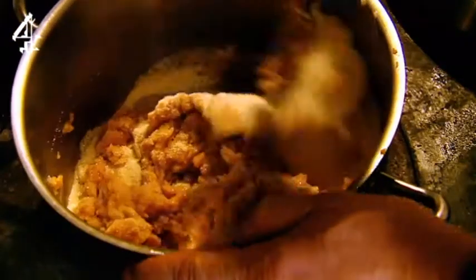So I'm just going to add golden caster sugar. It's remarkable how that soaks all the sugar up, I have to say.